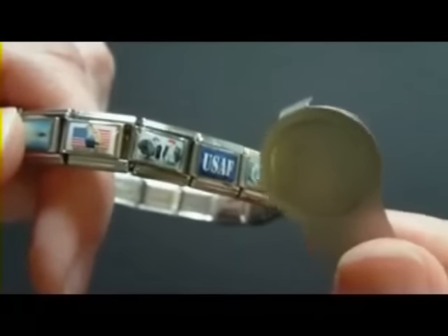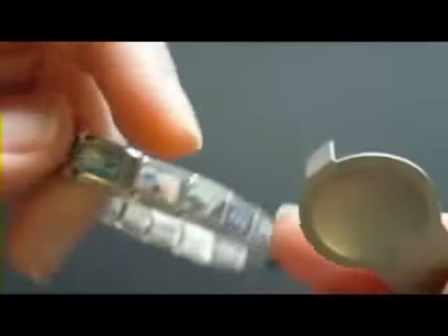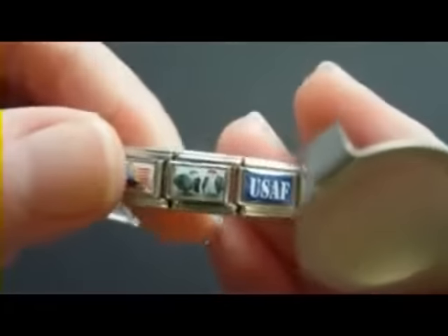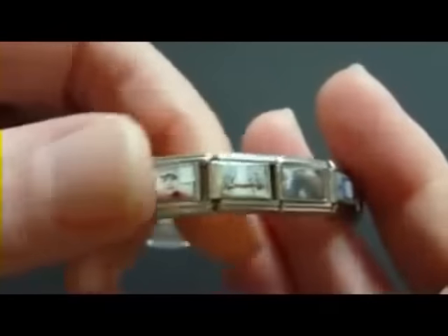Next, I would like to explain this little thing — this is a charm tool. It has this little piece of protruding metal right here that acts as a spacer to hold the charms open so that gap is visible on the back, making it easier to slip the charms on and off.